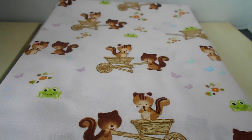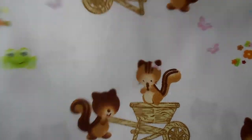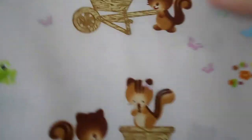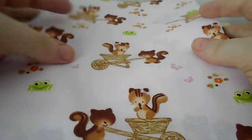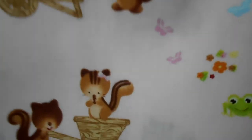This one is called Forest Friends by Anton. And this has little squirrels in different ways. It's got a little frog on there. Pretty much this right here is the repeat of the pattern. This one is in pink. She has some different other colors too — coordinating fabrics. But this is really cute. So you've got the girl squirrel and a little boy squirrel, and a wheelbarrow, butterflies, the frog. So those are really cute.